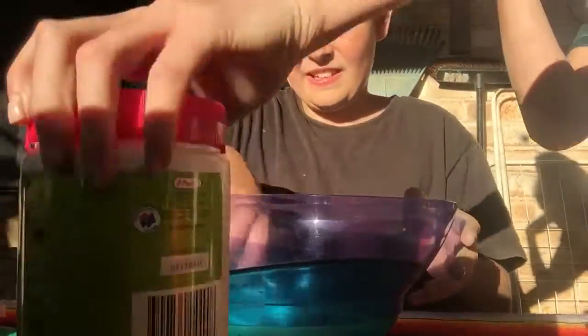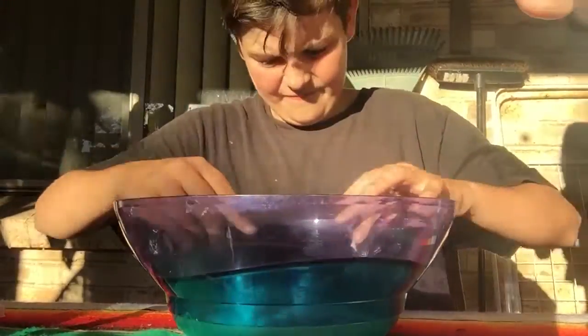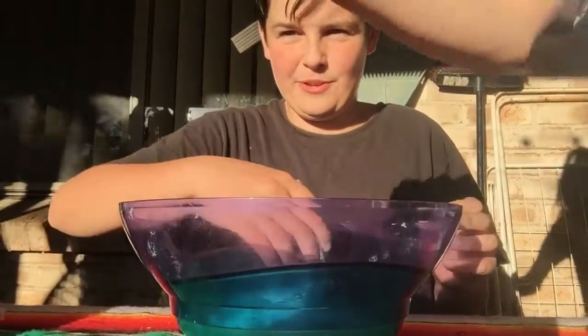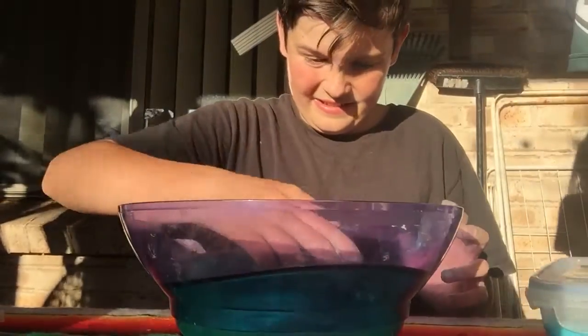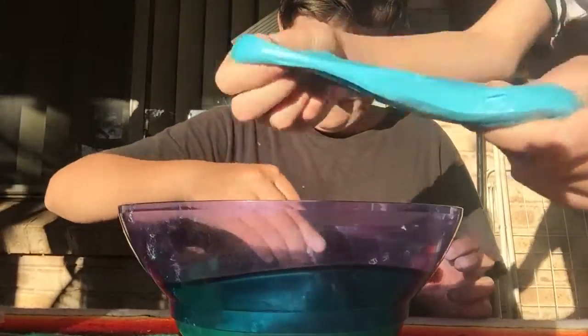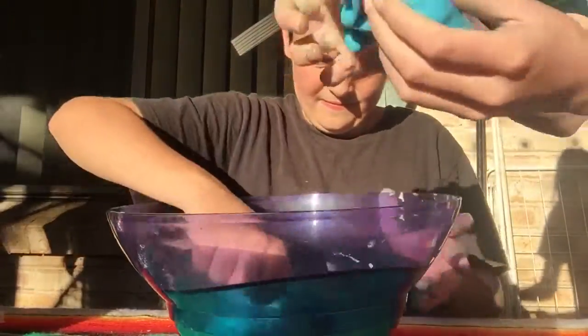We've already made the borax solution — pre-made. Because we've already made some before this and we're trying to see if it worked well. And yeah, it worked pretty well — it's pretty stretchy and yeah, it's blue.